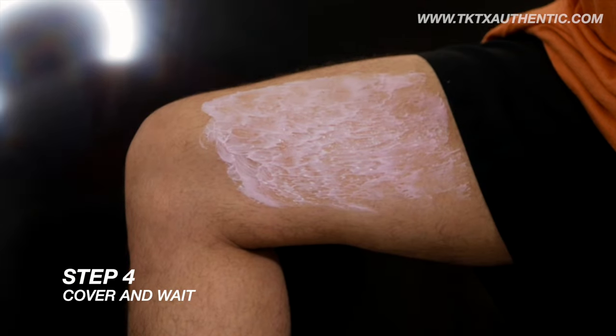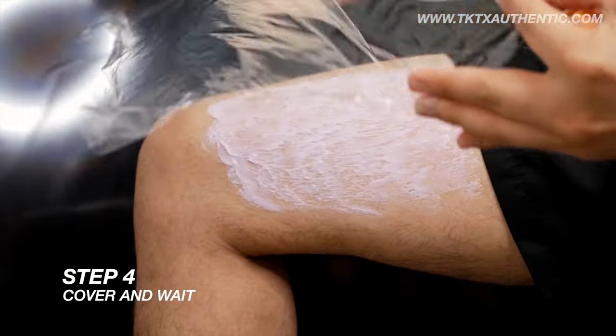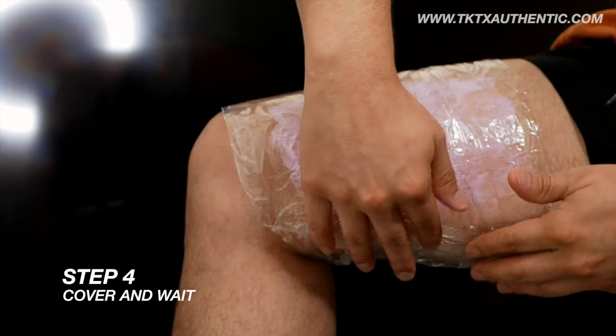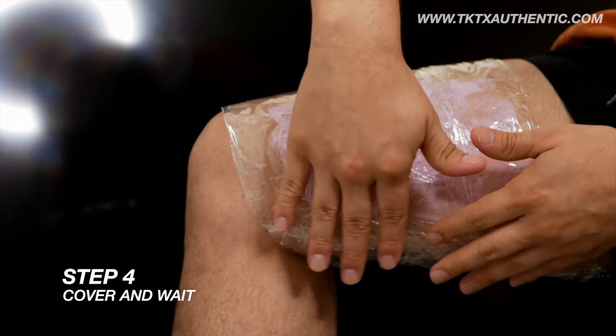Step 4: Cover and wait. Very lightly, make sure to cover the area with plastic wrap to prevent spreading and to ensure even numbing. Allow the cream to sit for 40 minutes for it to take full effect.